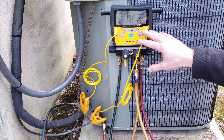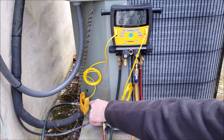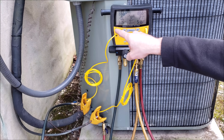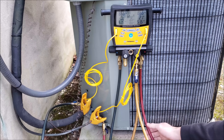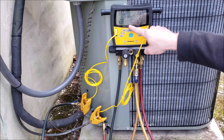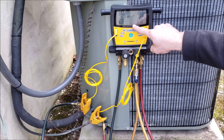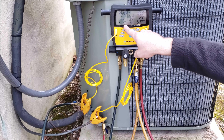We have our digital manifold gauge set hooked up. We're reading 86.6 PSIG on the low side with our blue hose connected to the large suction line service valve port. Our suction line temperature clamp reads 48.4 degrees. High side pressure is also 86.6 PSIG on the liquid line, with our liquid line temp clamp reading 49.3 degrees. The system is off and equalized — you can see the temperature outside is right around 49 degrees, consistent with both line temp sensors. Saturated temperatures are slightly higher at 51.3 and 51.4 degrees because the indoor fan is already running on cooling mode, putting a little heat onto the refrigerant at the evaporator coil.